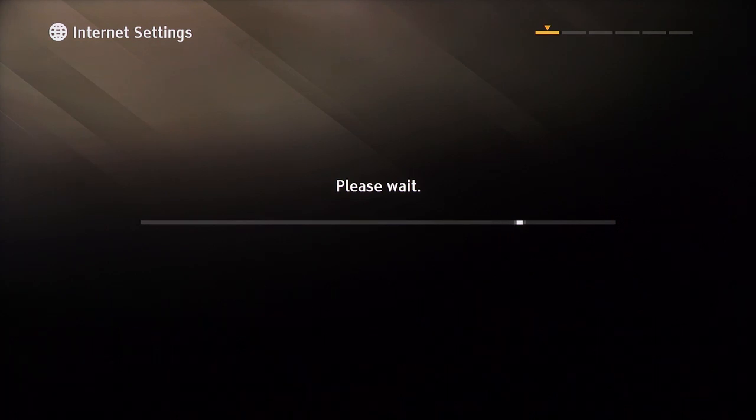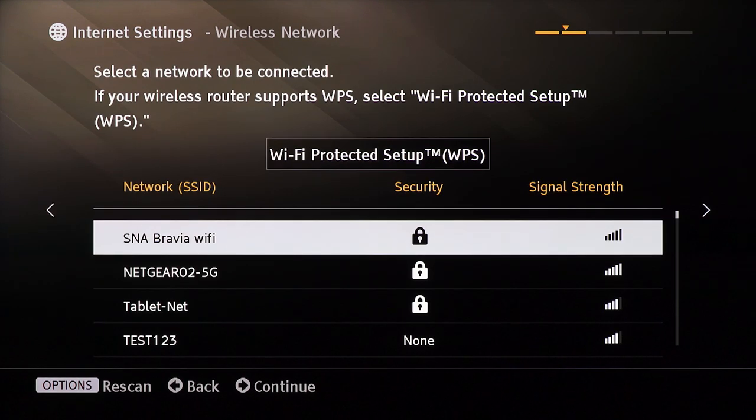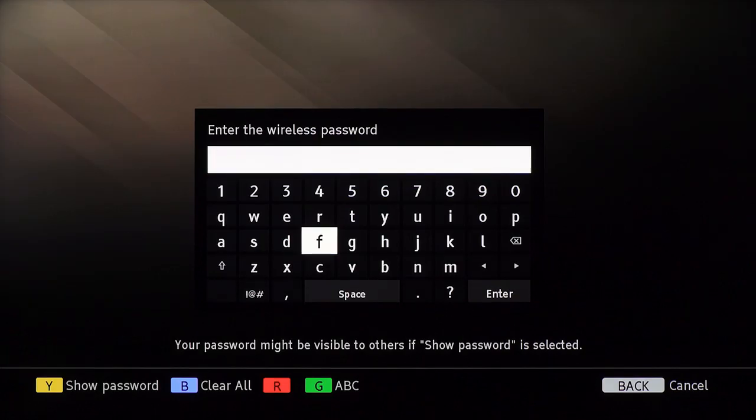Once you select if you have a wired or wireless setup, your TV will search for the available networks. You'll then see a list of available networks to join. Select yours and enter the password to connect.